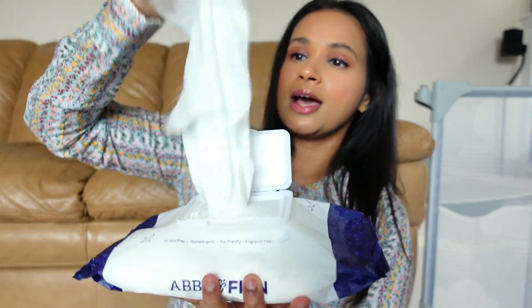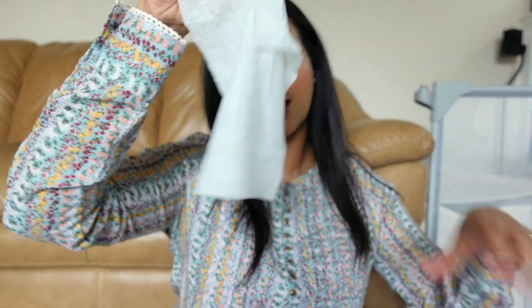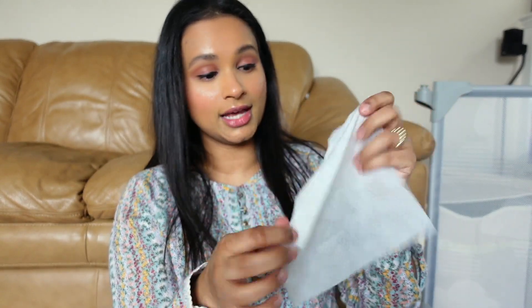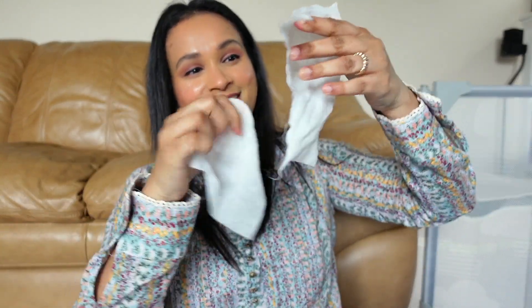One doesn't come out easily — you have to shake it out. Up close, it has almost the same texture and design as the Honest and Hello Bello wipes. It has a good amount of wetness, and these wipes smell so good, especially considering there are no added fragrance ingredients. Let's check the durability — holy moly, that is so good! I'm using all my strength. That took a lot, but that's really good — A plus for durability.